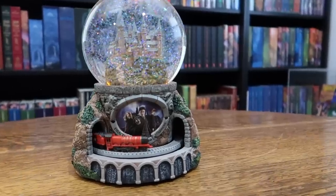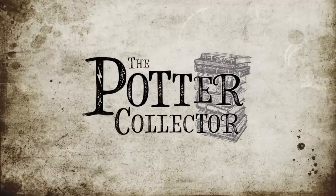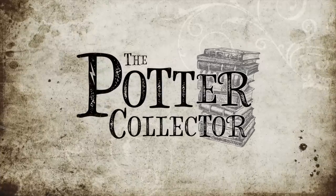We are going to be looking at the Hogwarts Express Musical Globe by the Bradford Exchange. The Bradford Exchange provided me with this globe but all opinions in this review are my own.